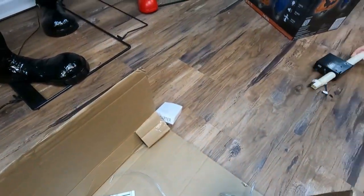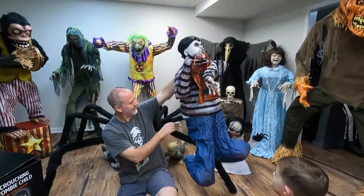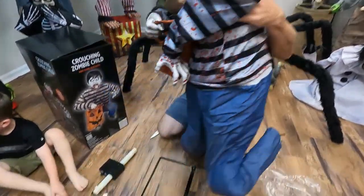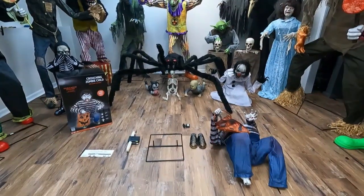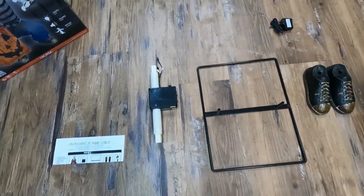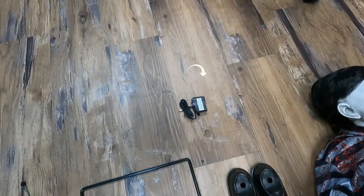We have instructions in there, and the adapter. What kind of pieces do we have here? Crouching Zombie Child includes instructions, control box, base, shoes, the zombie, and the adapter!